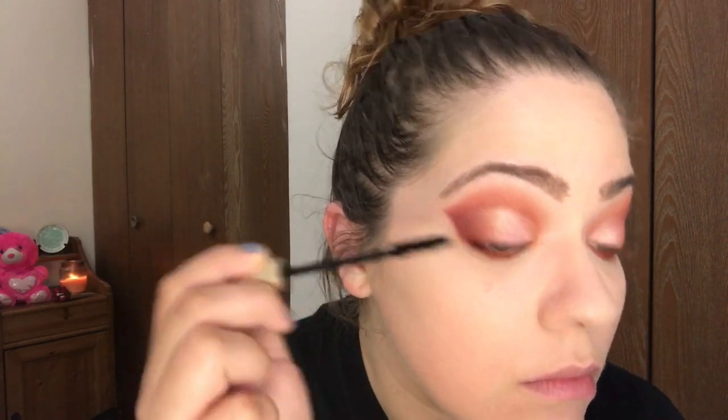We're going to curl our lashes and then go in with mascara — I'm using the L'Oreal Voluminous Carbon Black. Then to finish off the eye I'm just going to mix the first two transition colors together.